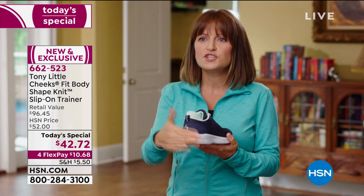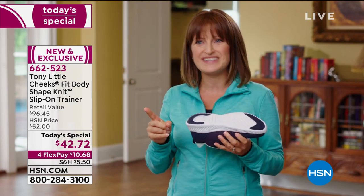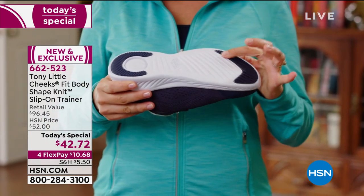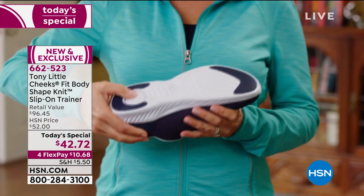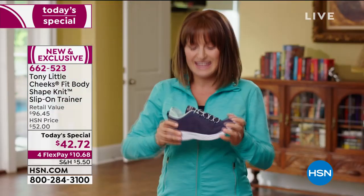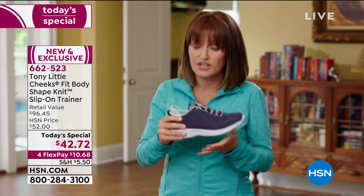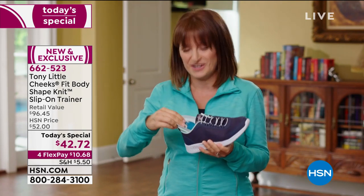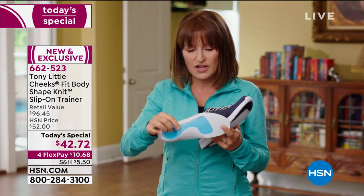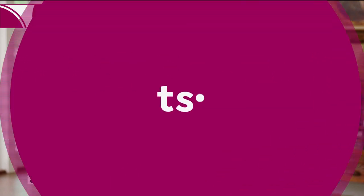It has a wider heel, so you have a wider base of support. Tony's done something new this time with a grip pad on the heel and toe for extra traction. There's an energy pad in the heel for support and shock absorption. It's super bendable and movable, so it moves with your foot. We have the insert that Tony always includes, with an extra heel pad and a shock absorption pad the full length of the foot.